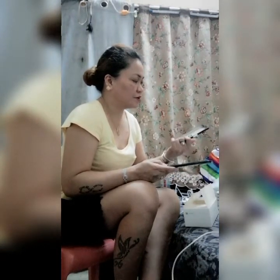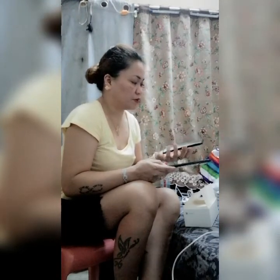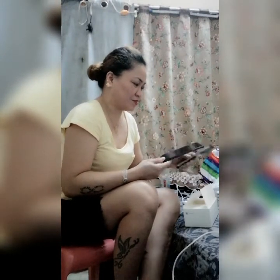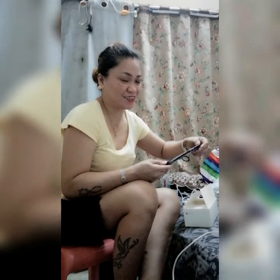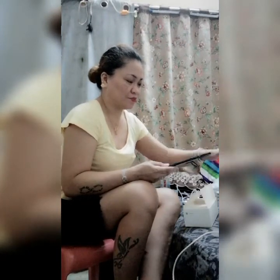Bumili din tayo ng back cover — puro lang. 40 riyals. And then this one, nabili ko siya ng 1,199 pero sale siya may 1,099 lang siya okay. Dadalhin ko siya rito — meron na siyang nilagyan ko na siyang tempered glass kanina.